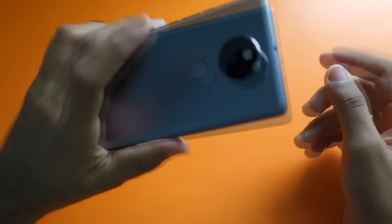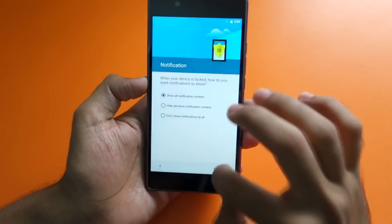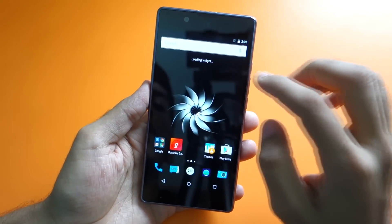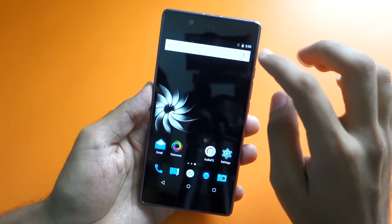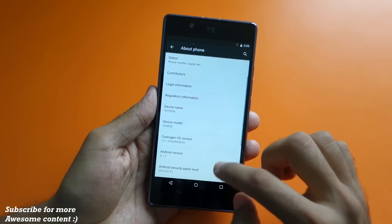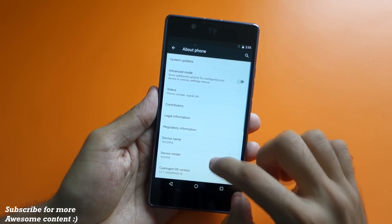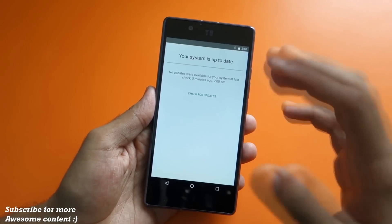Now let's set up the fingerprint scanner at the rear side — selecting a pattern lock first. The fingerprint has been added. Going into Settings and then About Phone, it's running Android 5.1.1 Lollipop and CyanogenMod OS version 12.1. So no CyanogenMod 13 as of now, but it should be on its way for the Utopia soon.